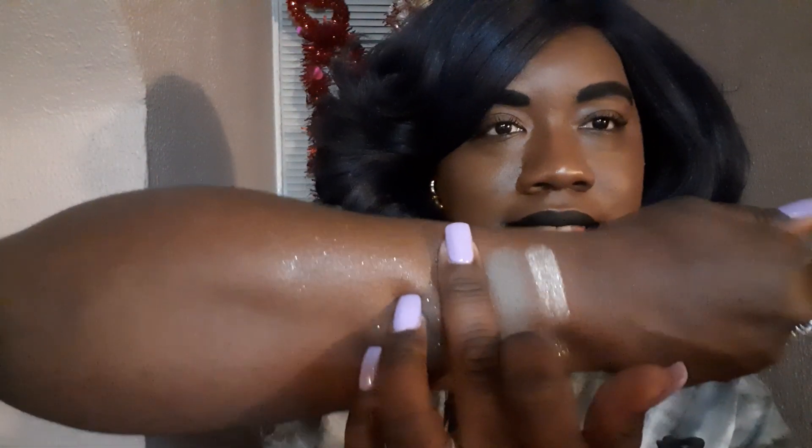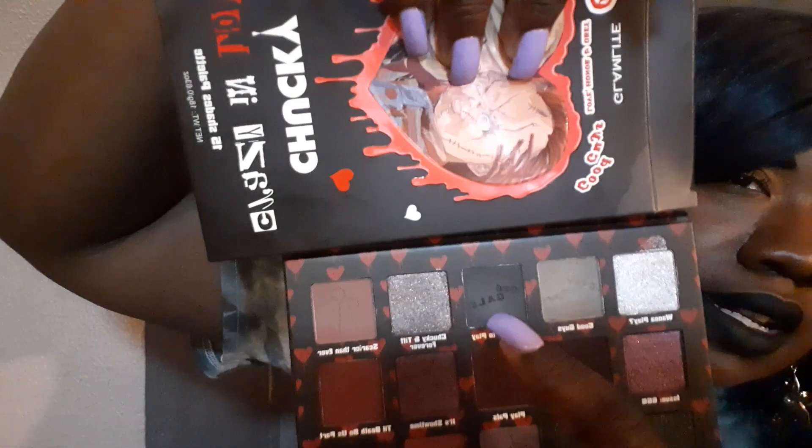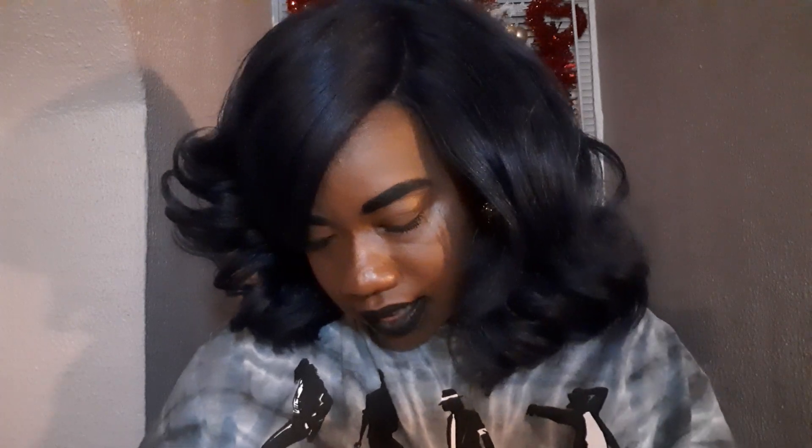So the next one is It's Time to Play, and it is a black matte colorway. It's more darker in the palette than on the skin — it's kind of a little ashy. I thought it was gonna be like a darker black, but the darker black is in the corner. So it's another darkish gray colorway, but the formula is not too bad. Very smooth.